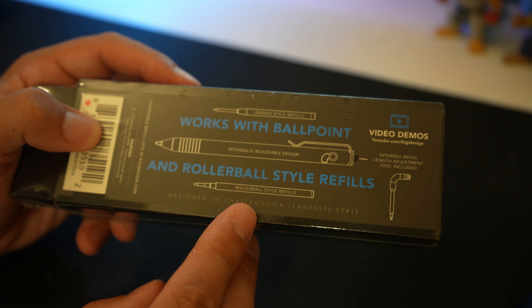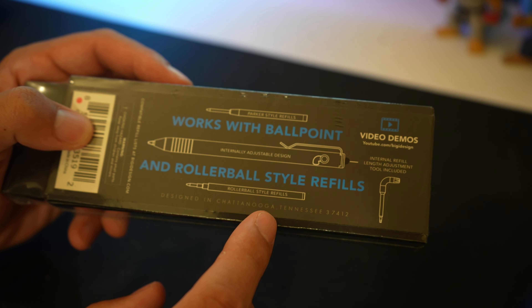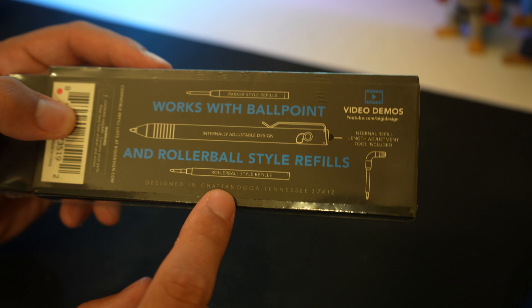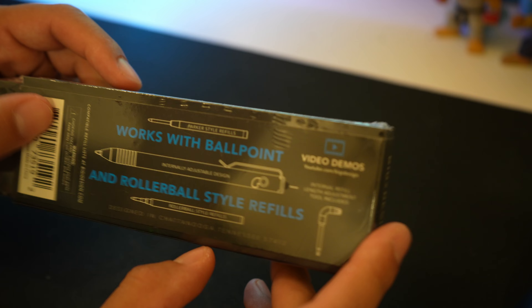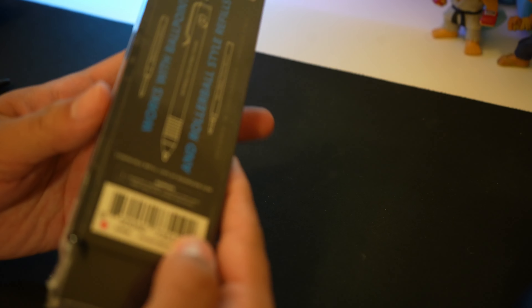Designed in Chattanooga, Tennessee. When I saw Chattanooga I thought this was going to be like Zambodia or some crazy thing — I did not know Tennessee had a Chattanooga. Internal refill length adjustment tool included, so it looks like that is going to be about it. Let's get right into this.